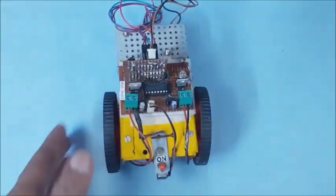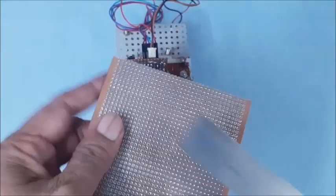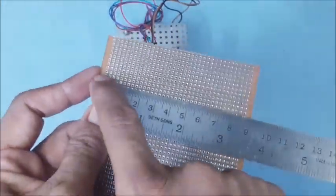The line follower's IR sensing arrangements and width are to be modified. Measure the robot width, then select a suitable PCB and cut it for the IR sensors board.